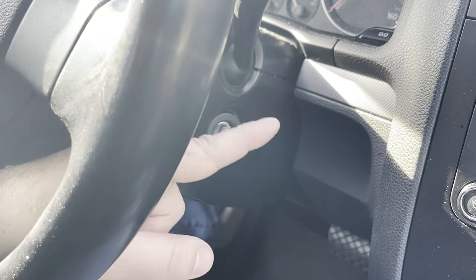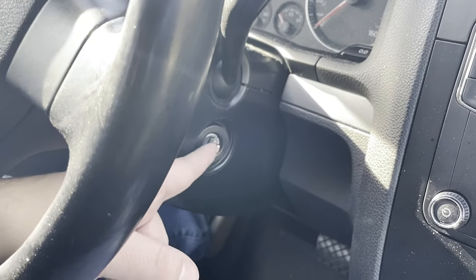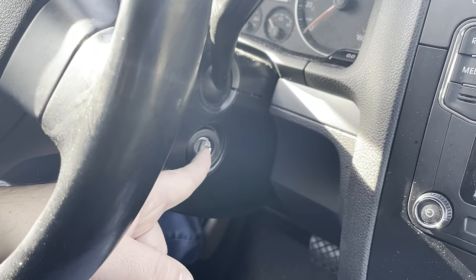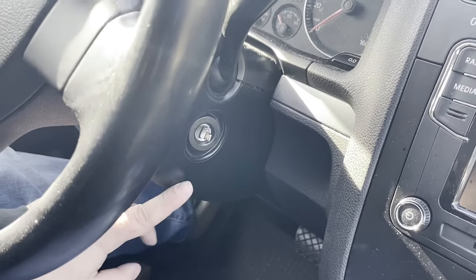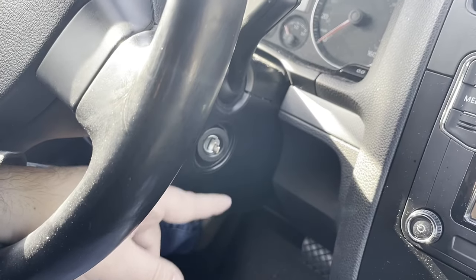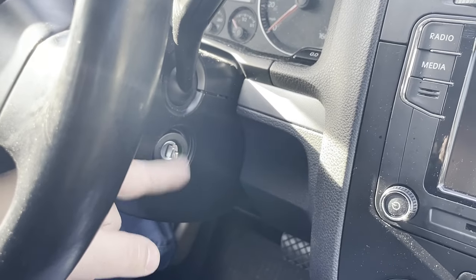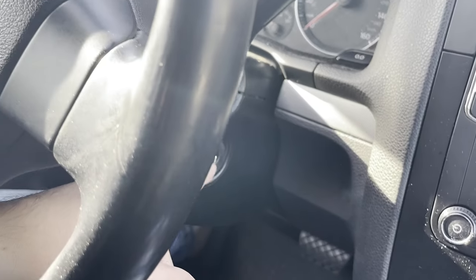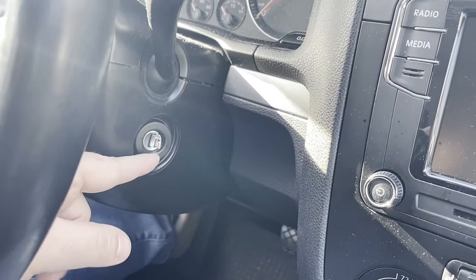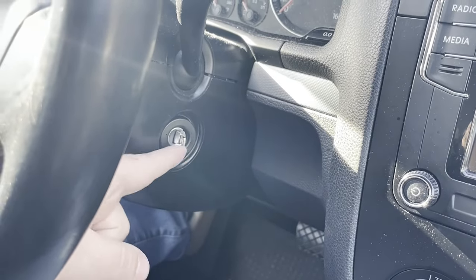This is a fairly common issue where either the lock cylinder wears out or is defective, or the whole assembly attached to the bottom of the column fails. In the process of trying to defeat the interlock to get the car into neutral, I broke the little pin that holds the shank to the fob, so I'll have to replace that part — but the shank itself is fine.